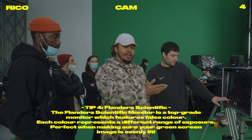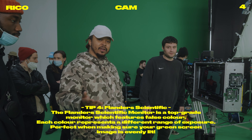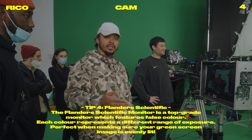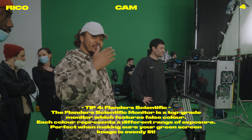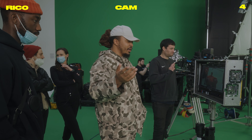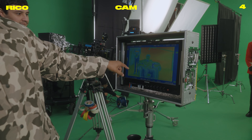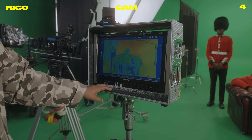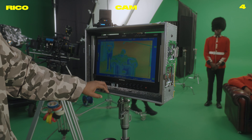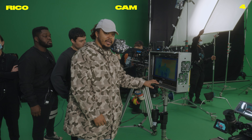So today we are using the Flanders Scientific Monitor. They're brilliant for false colour — a lot of cameras have false colour to let you know the different exposures, different levels of skin tones, where the background is, and so on. To make sure the green screen is even, we've got false colour on the screen. If you come have a look, you can see the green screen is all in yellow, so it's lit pretty evenly, which will cut out the actual subject. We're trying to get that pretty even and it will create a nice cutout. That's pretty much false colour and the Flanders Scientific.